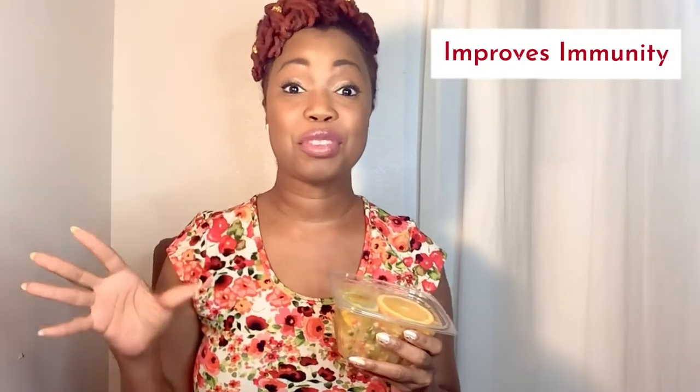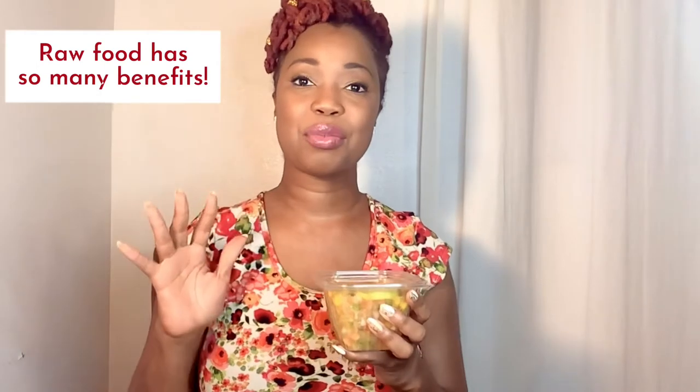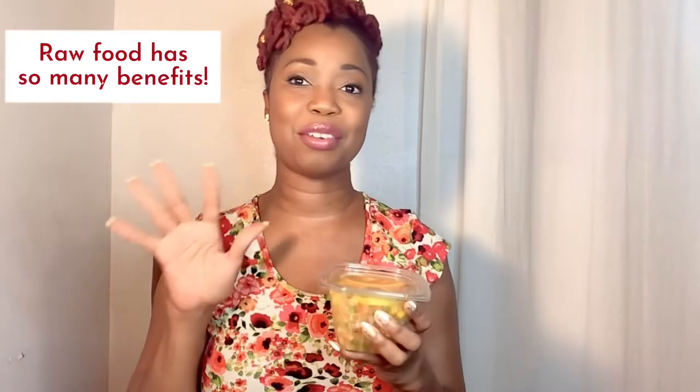Sea moss is great for boosting your immune system and aiding in digestion. I'm also a lover of plant-based foods and vegan alternatives, so this is definitely up my alley. It's kind of giving me those seaweed salad vibes, and I love seaweed salad. One other great thing about this is it's a raw food — you don't have to worry about losing any of the natural colors or vitamins and minerals because you're not cooking it. And it's also much better for the environment.